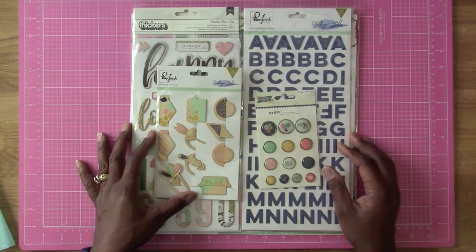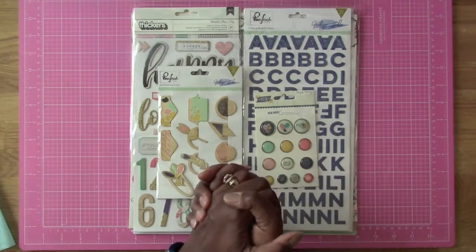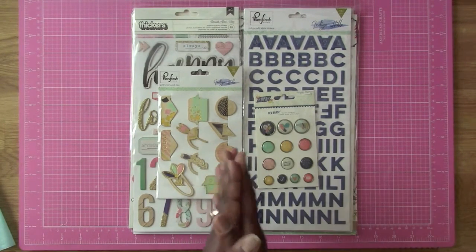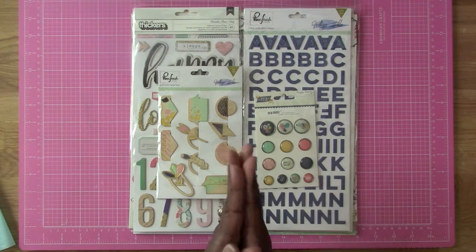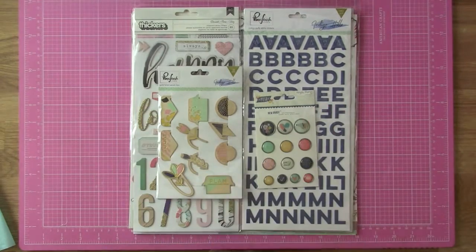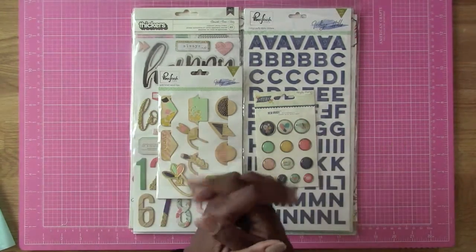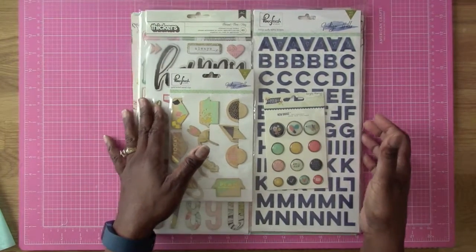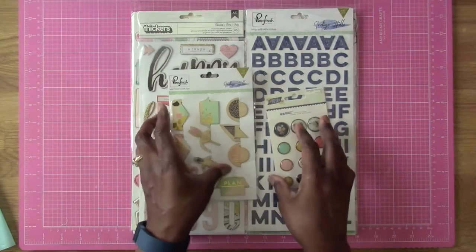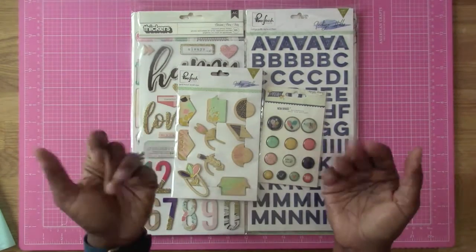Stay tuned because there's going to be some revamping on my channel and it's going to take a little while, but I'll definitely let you know how that's going. Thank you guys for watching — tell me what you think about the Hip Kit. I like it — especially the pattern papers, the chipboard, and the embellishments. Let me know how you like it. Alright guys, take care, bye-bye!